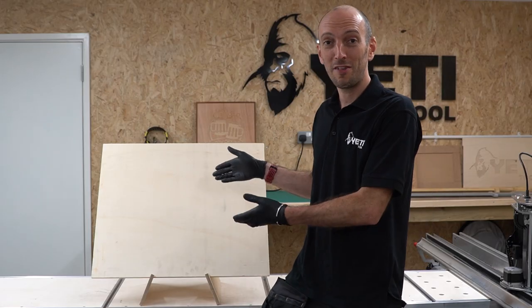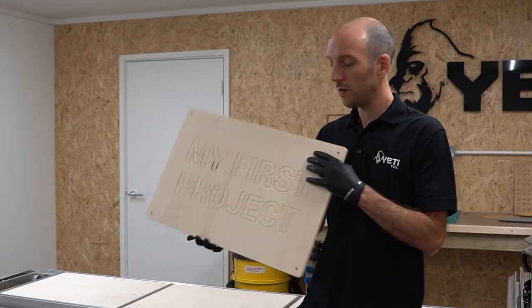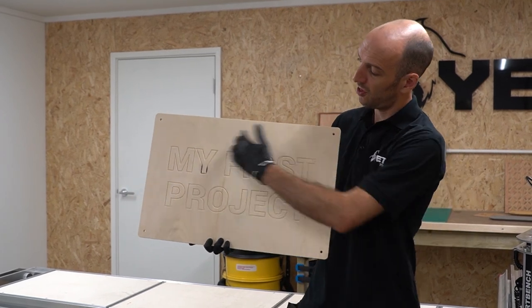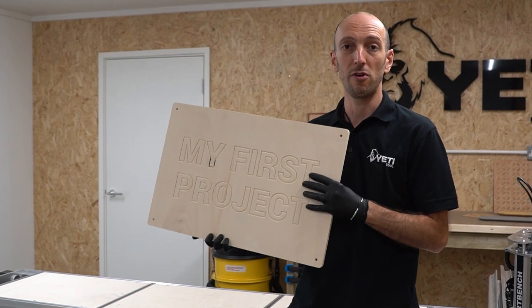Welcome to your first project with SmartBench. We're going to create a really simple sign — turning this piece of stock into a finished piece. From 12mm plywood we'll produce a sign with a simple engraving in the middle, four bolt holes, and a single contour cut around the outside to cut the sign out of the stock material.